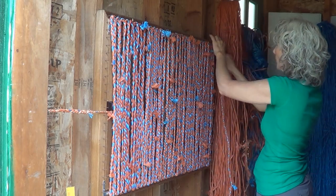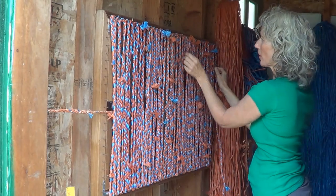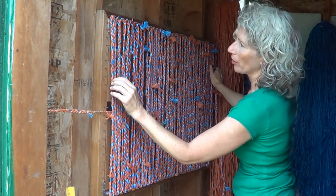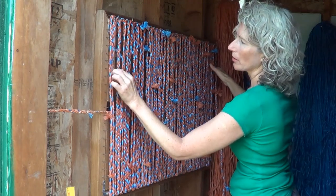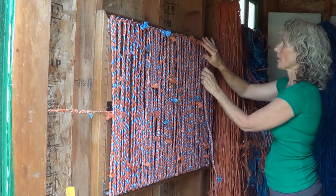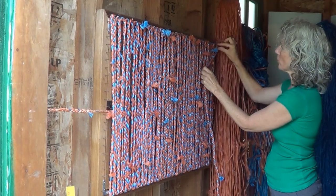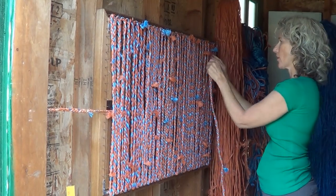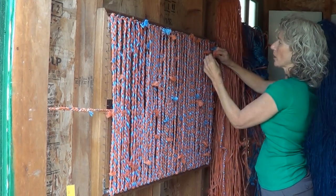When we weave the cross pieces, we're going to be going over and under two pieces at a time, so we want to make sure we have an even number on here. When we do the side pieces, we're not going to use every nail — we're going to use every other nail. When we make our loops, we're going to loop around two nails instead of one, but we're going to leave a one-nail spacing between them, otherwise it would be really tight, and you're going to want to pull them through at double widths.